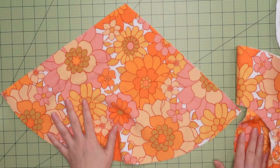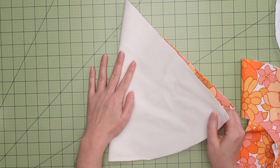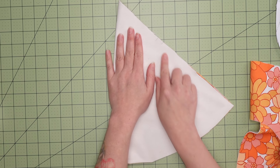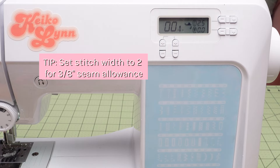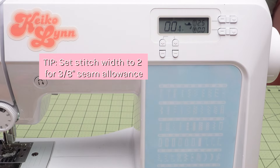We'll start with the witch hat portion. Fold the cone over with the right sides of the fabric facing in, matching up those notches that you cut. Now we'll stitch right down that side using a 3/8 inch seam allowance as marked on the pattern. Here's a quick tip for a 3/8 inch seam allowance: set your stitch width on your machine to two.